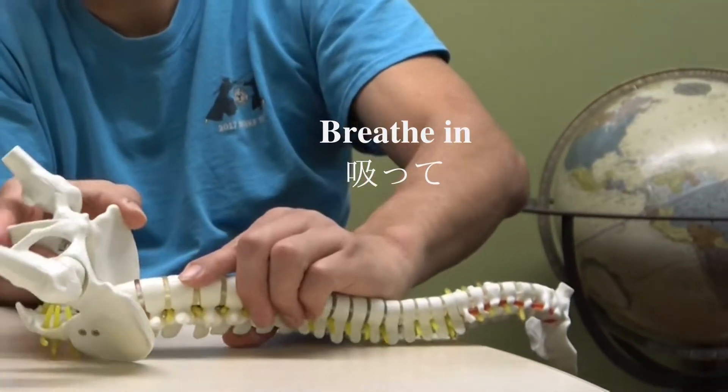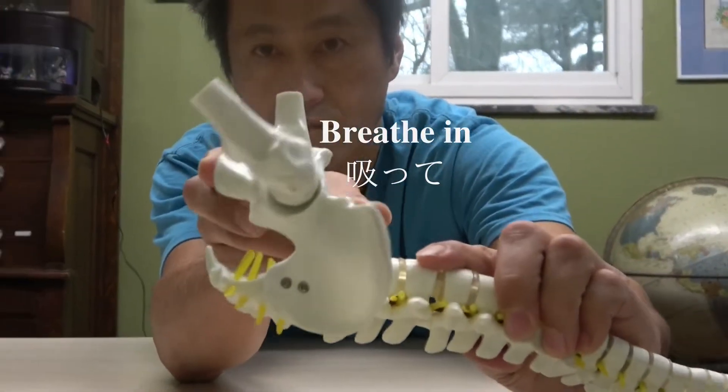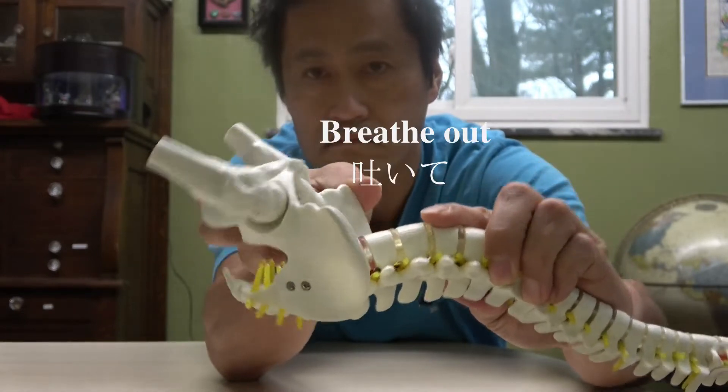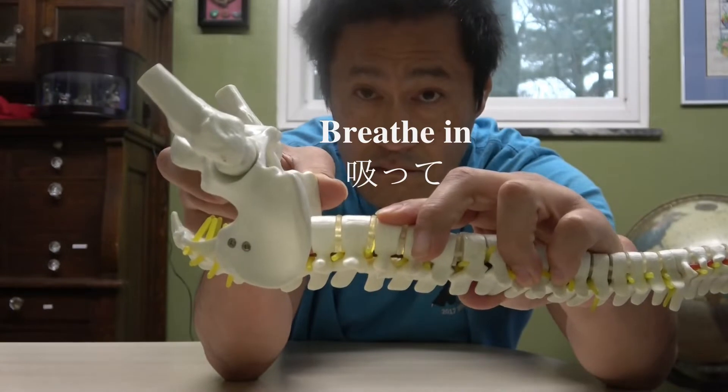Turn your pelvis, move up and down like that. So when you breathe in, the pelvis goes up. And when you breathe out, the pelvis moves down like that.